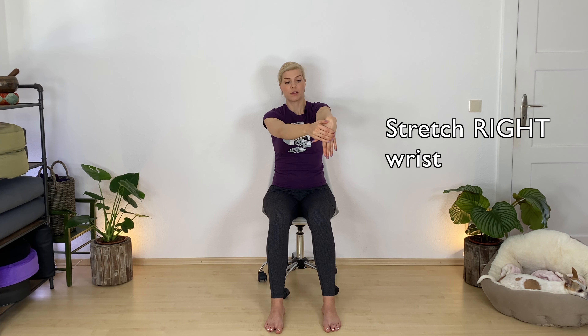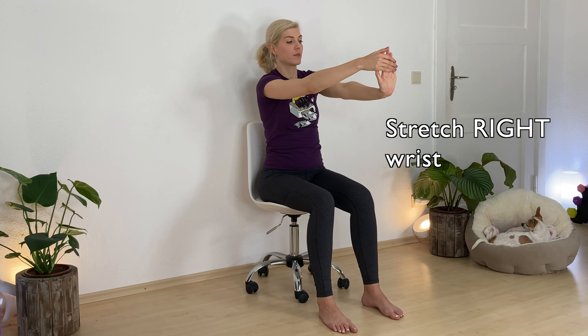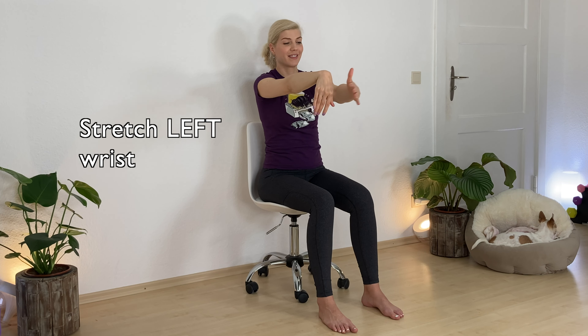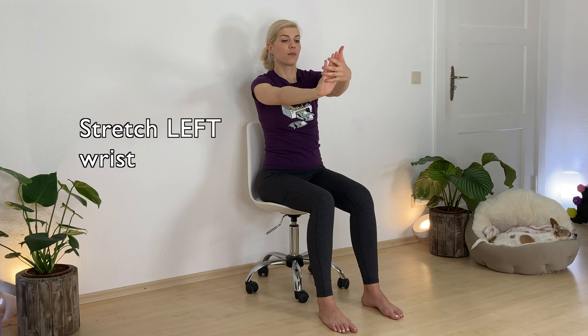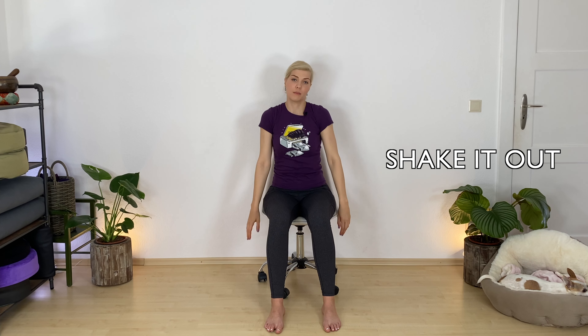Now let's get some more wrist stretching. Bring your left hand onto your right hand and gently press down. Flip them up. Same thing the other way. Switch — bring your right hand onto your left hand, and up. Drop your hands, maybe shake it out.